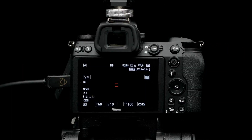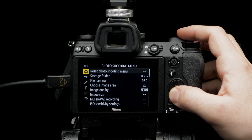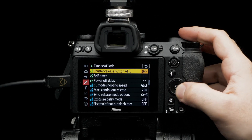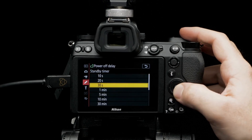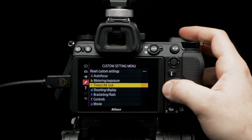To make sure you have a clean HDMI output, head to menu and navigate to the custom setting menu. Select timers/AE lock, then power off delay, then standby timer, and set it to no limit. Navigate to setup menu.